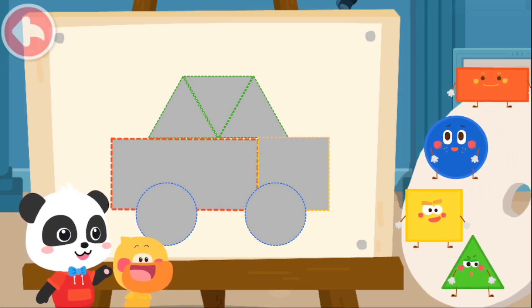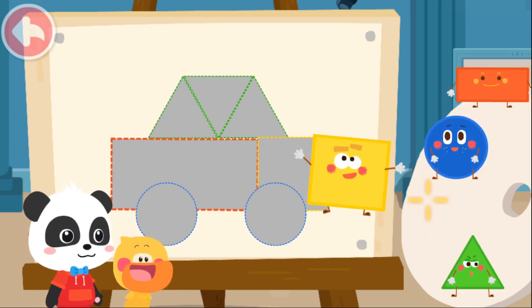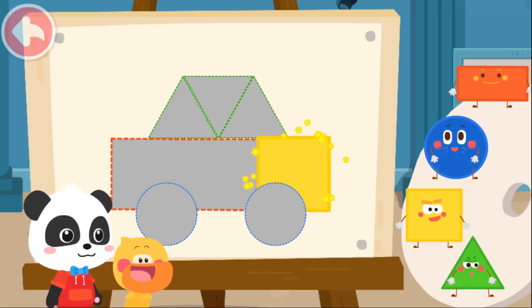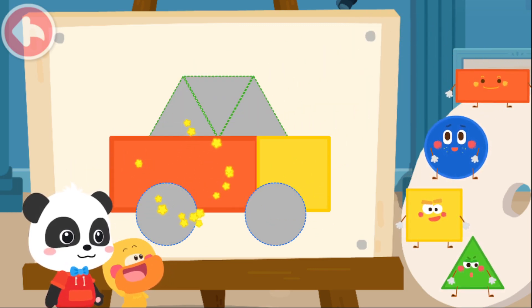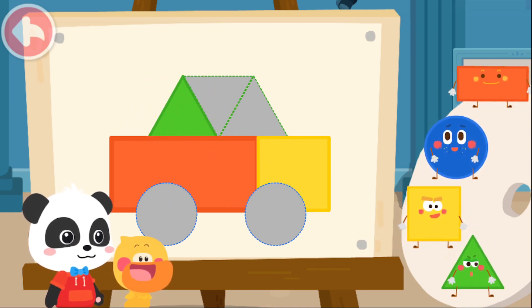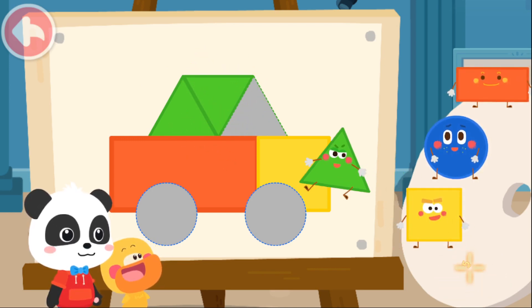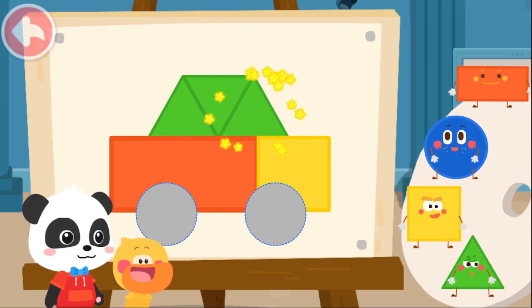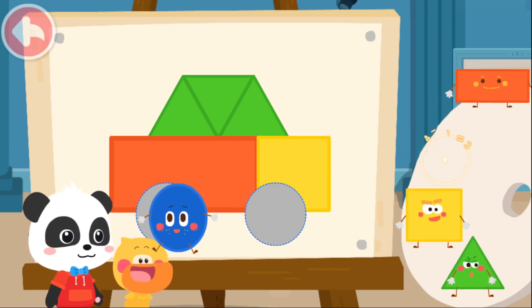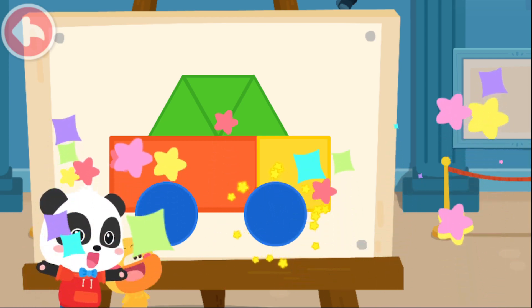What are the little elves that make up this car? Let's piece it together. Square. Square. Square. Rectangle. Triangle. Triangle. Triangle. Triangle. Triangle. Circle.